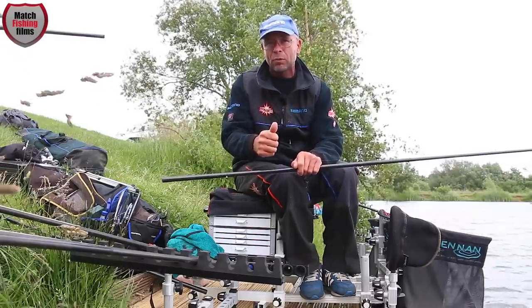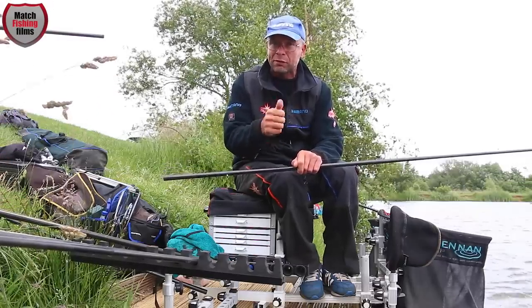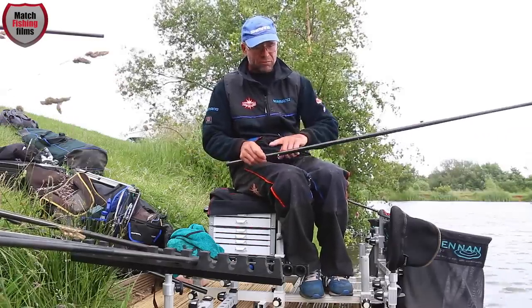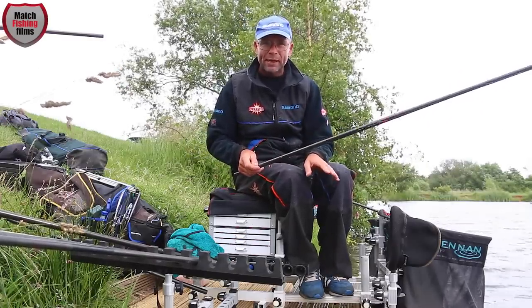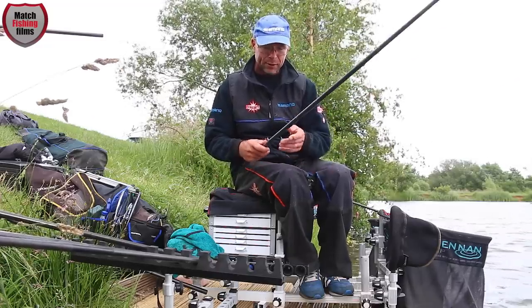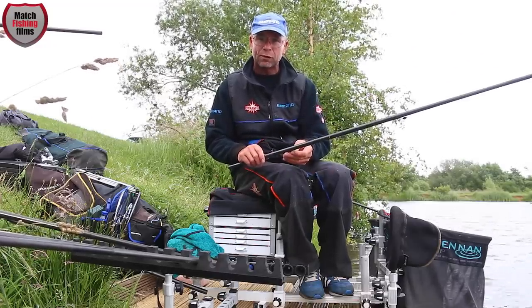I don't want a bulk too near my hook. Maybe if I started missing bites that's when I'd bring my bulk further down — to deliver my hook bait to the correct area where the fish are feeding. Quite simple: bulk generally two-thirds down the rig, to deliver the hook bait while still creating a natural fall.